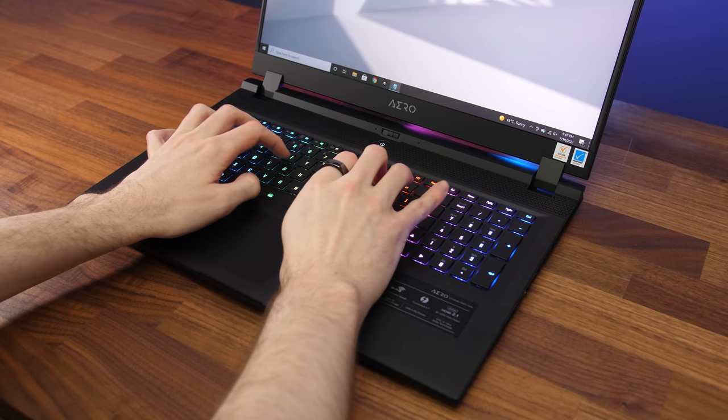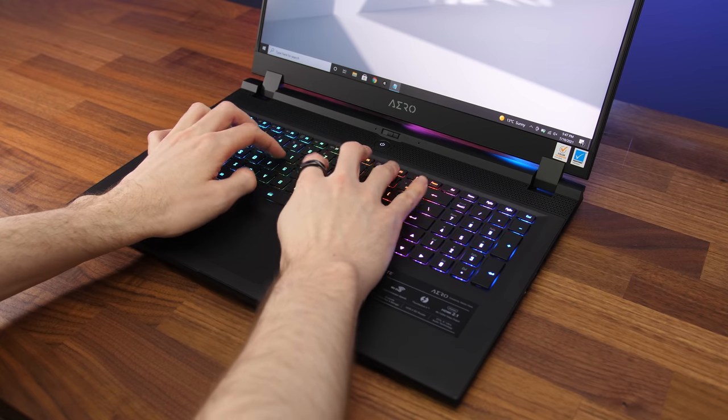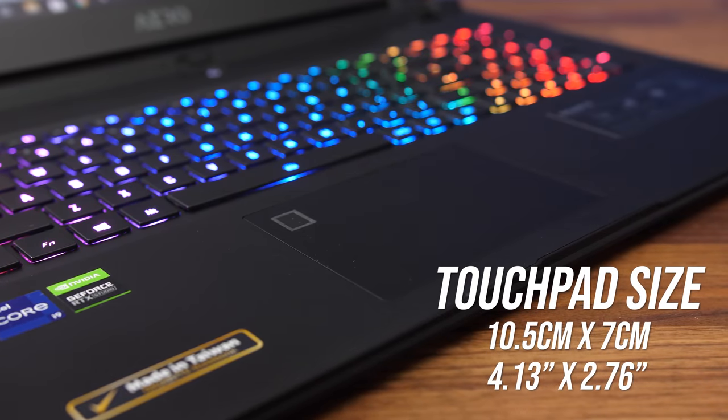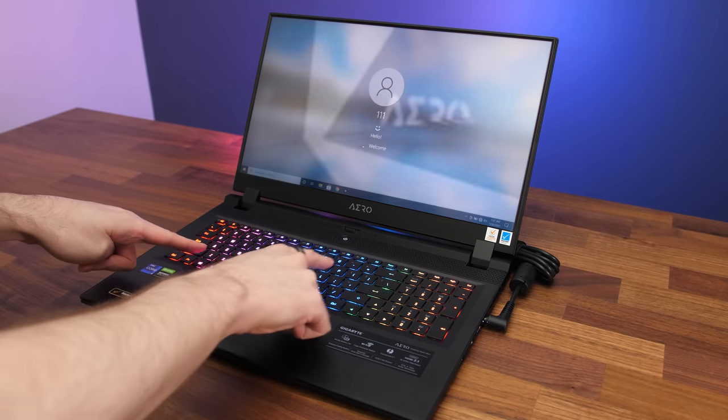That issue aside, typing itself worked well and I had nothing else to complain about. The precision touchpad feels extremely smooth and worked well, though I wouldn't complain if it was a little larger. There's a fingerprint scanner on the top left corner and I found it to work very quickly and accurately.